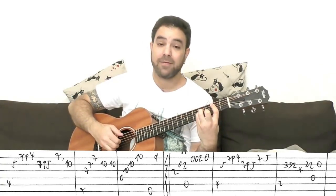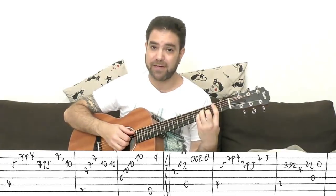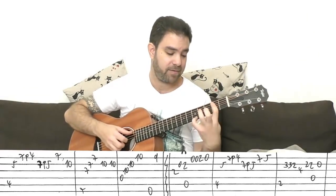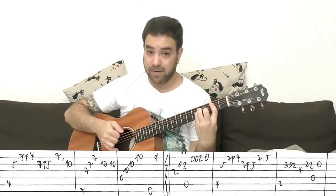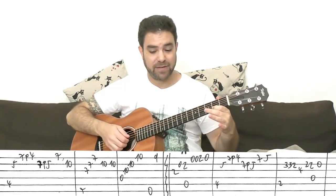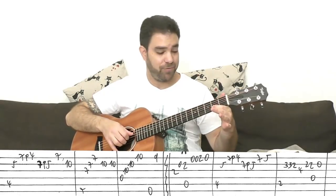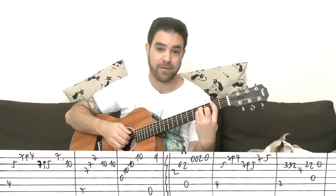Then you have 3, 3, 2 on the 2nd string — you can pull it off. You can play the whole B minor chord, let go of the pinky, and then put the chord back: 4 on the 3rd string, 2 on the 2nd string, 2 on the 2nd string again, open 2nd string. After the 2, you play the D bass because now it's D minor again.